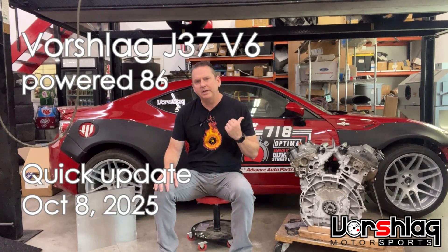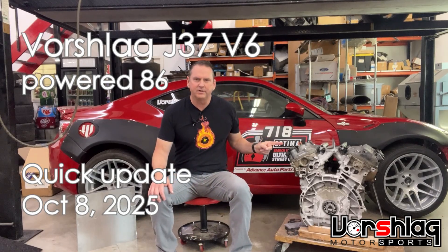Hey, this is Terry with Vorschel Log. Just a quick update on our J37 Honda swapped V6 into our 86 chassis 2013 FR-S.